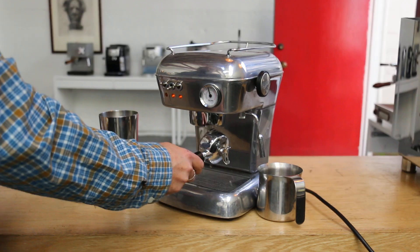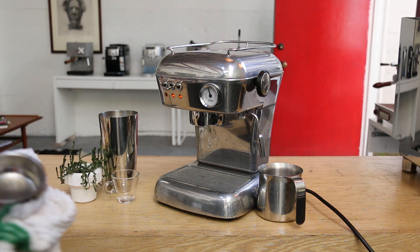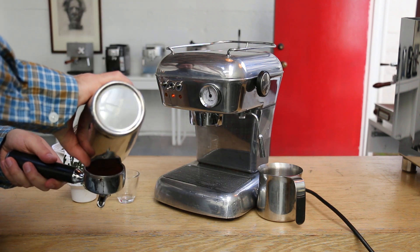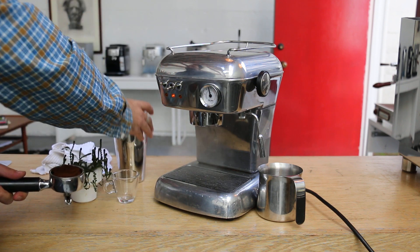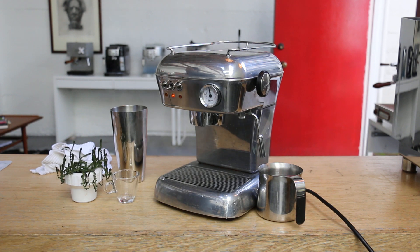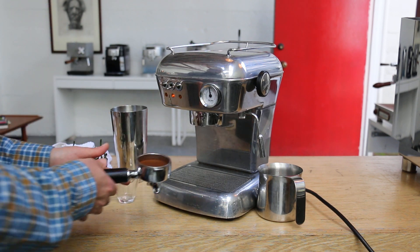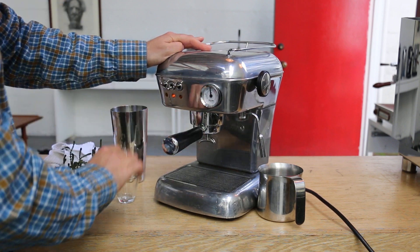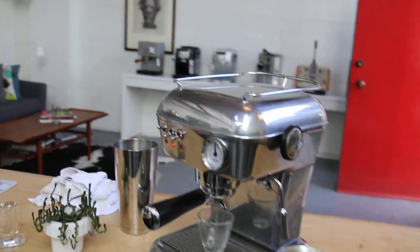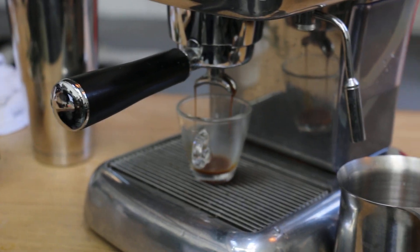I'm going to dry this and pull a shot real quick. Sometimes these leak just like this one — it happens, that's kind of normal. I'm going to be using about 13 grams of espresso. I can also zoom in here just a little bit to show you how it looks like.